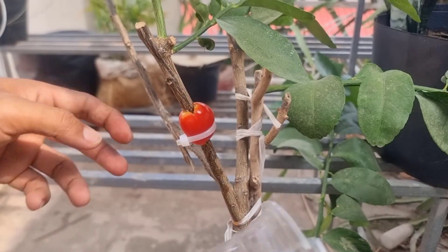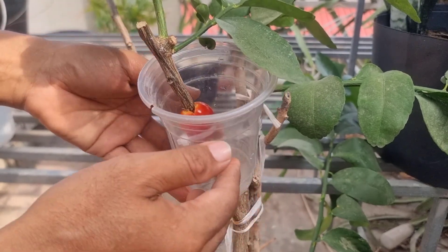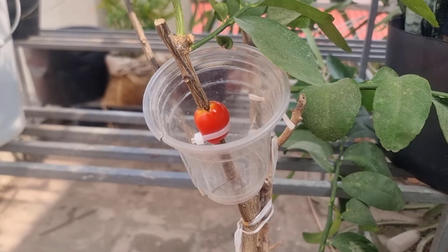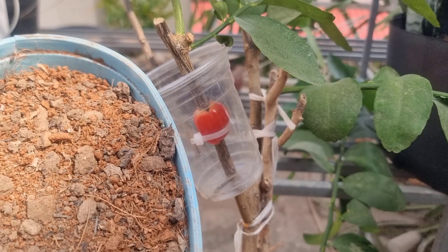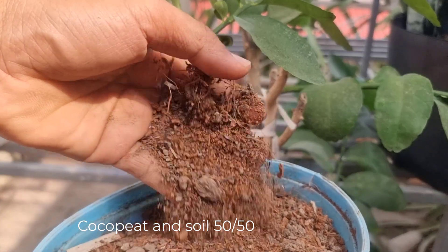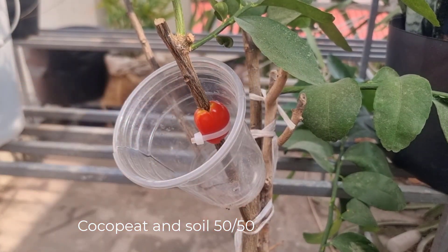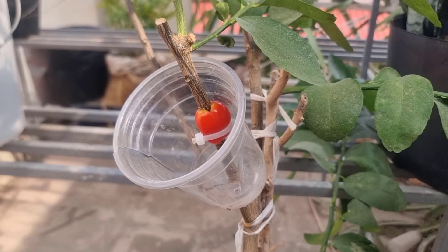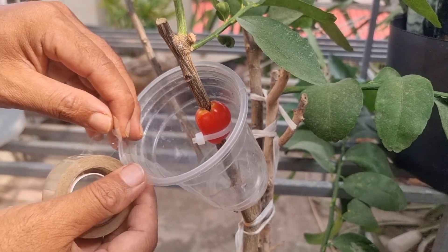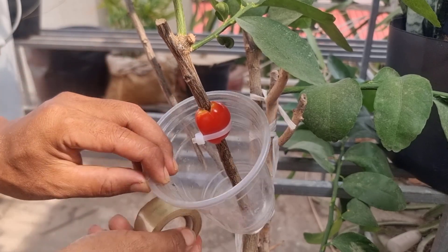Lemon tree with tomato — this method can extract roots very quickly in just 30 days. The ingredients I use in this method are soy and coco peat, 50 percent each. After removing the bark of the branch of the lemon, we insert the tomato, then fill the cup with the mixture of soy and coco peat and water it roughly.